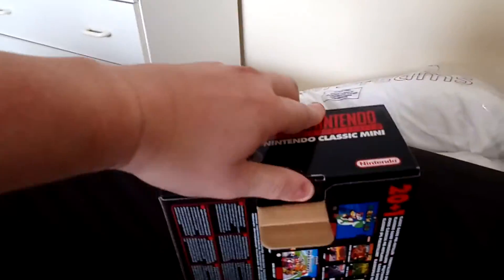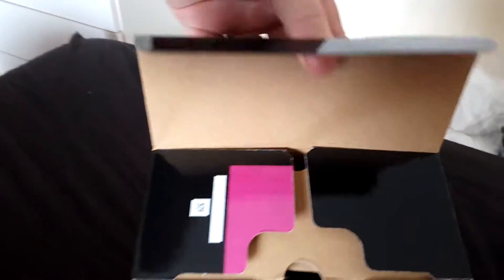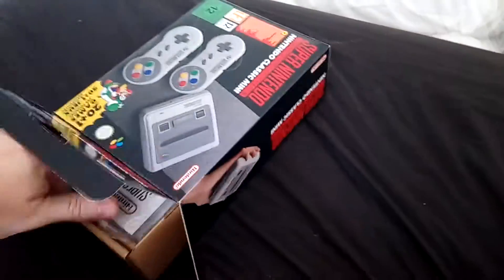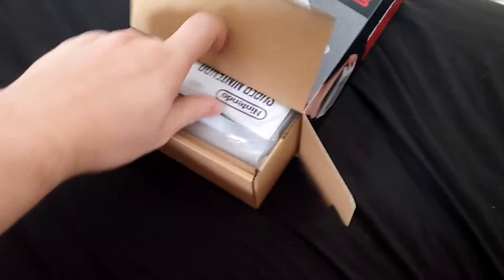Anyway, let's get into this little gem of the 90s. As you can see, I'm doing this one-handed and doing the best I can. I hope you guys all enjoy — here we go, here is the Super Mini Nintendo.